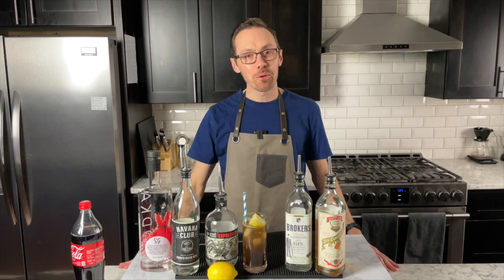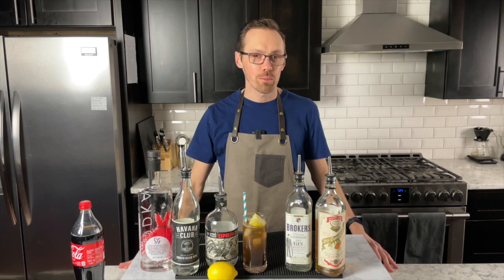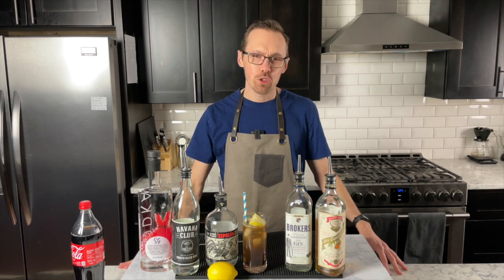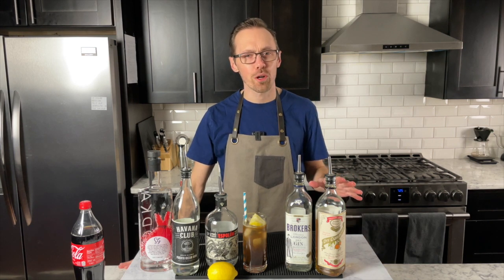Hi everyone, I'm Chris LeBeau with Decoding Cocktails. Our goal is to make happy hour feel easier at home so that when you're ready for a drink, it feels easier and you understand the ingredients you're working with.